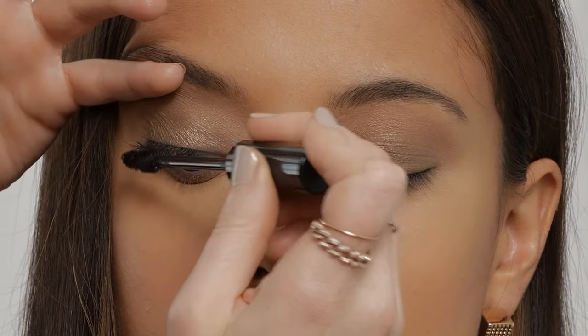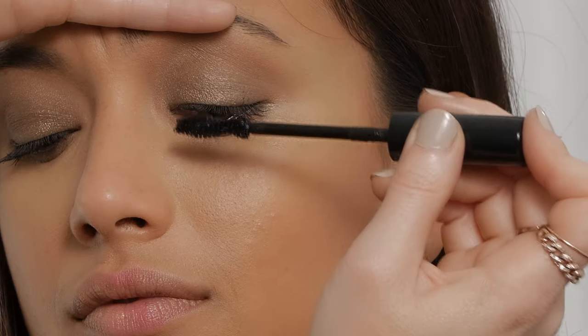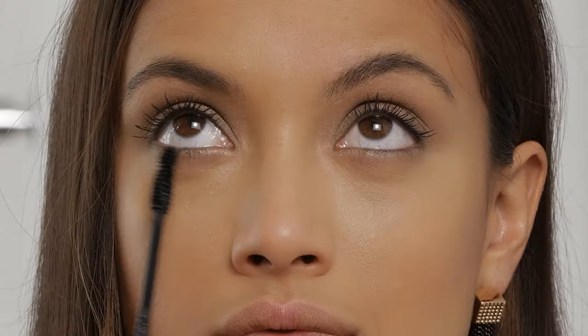I'm going to finish off the eye with the Avon True Color Wide Awake Mascara in Black. I love this mascara because it really opens up the eye. Let's not forget the lower lashes — I like to use the tip of the wand just to slightly paint.